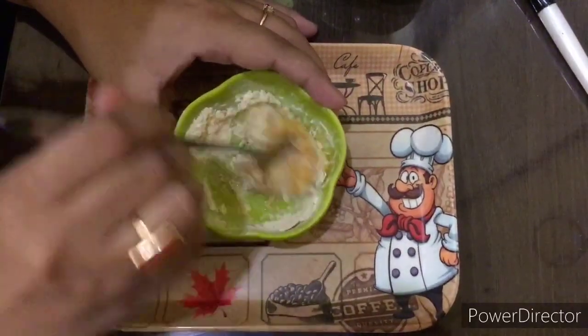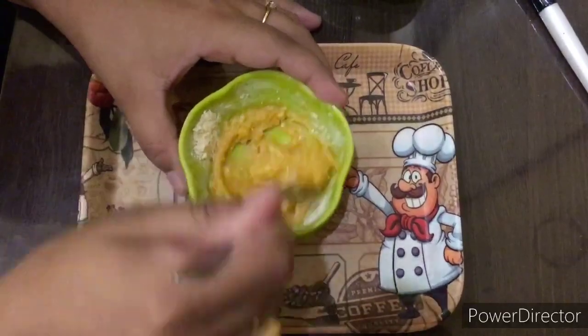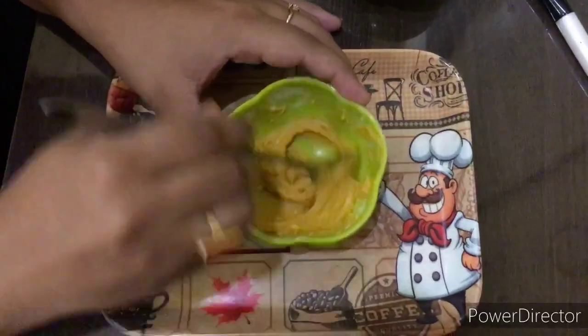Now mix all these things very well till it becomes a fine smooth paste. The face pack is prepared, and now I'll show you how to apply this on your face.